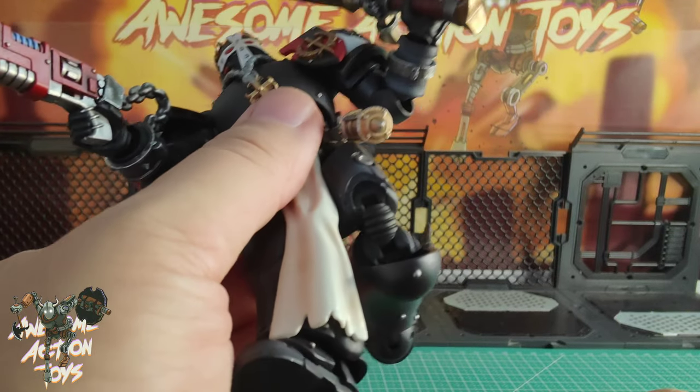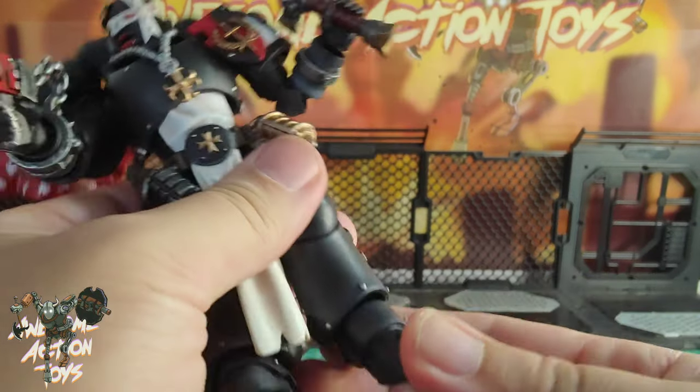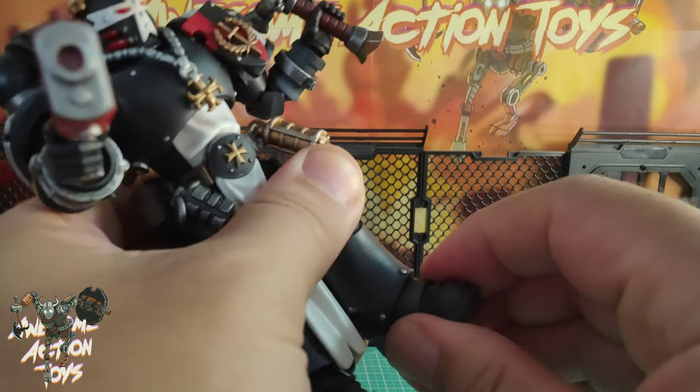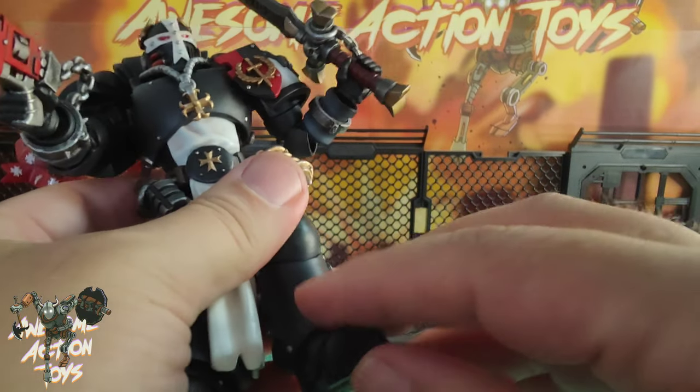There is a double kneecap joint, though it has that ugly kneecap look underneath because it goes over 90 degrees. The foot is on a ball joint so it will turn left and right, swivel, go tippy-toe, dorsiflex, and there's good toe articulation too.